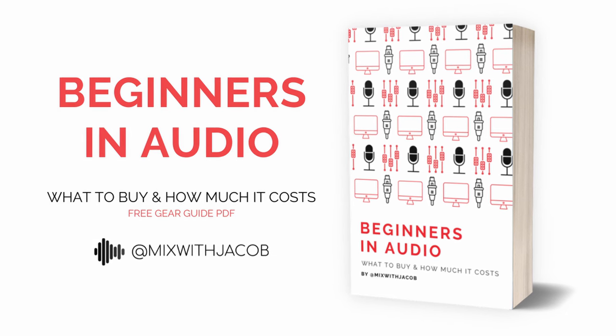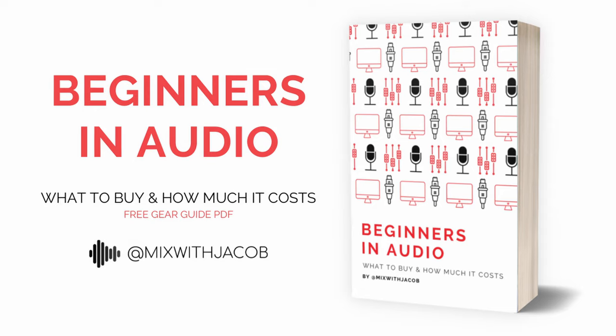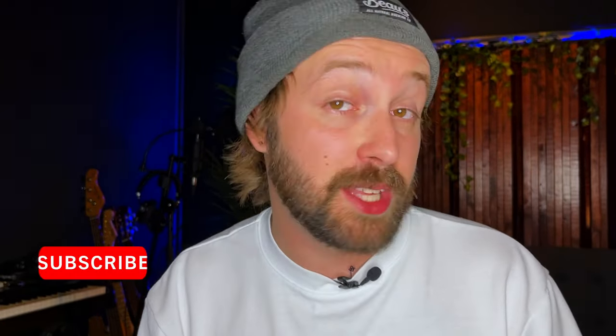And that's really it — a very simple technique but very powerful nonetheless. Sidechain reverb, sidechain delays, to keep them out of the way of your vocal. Thank you for watching. If you're just getting started in audio and you're not sure where to start, what to buy, or how much it costs, I've written a gear guide that breaks down everything you need at a bunch of different price ranges — it's absolutely free at www.mixwithjacob.com/gearguide. Don't forget to like and subscribe, and leave me a comment below — what techniques do you use to keep your reverbs and delays out of the way of your vocal? I'm always looking for new techniques to try.